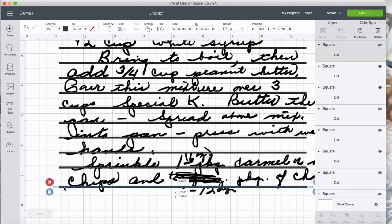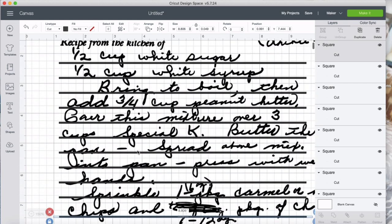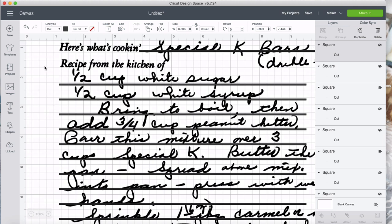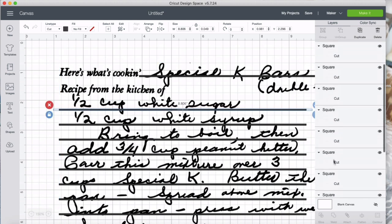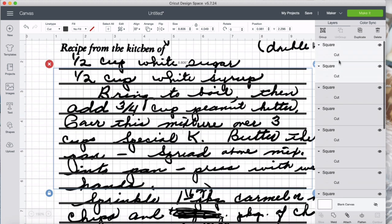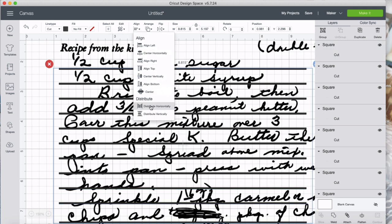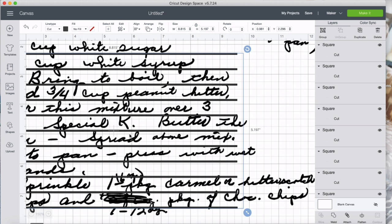I'm going to pull the bottom one where I want it to be, and the top one is where I want it to be. Then I select these again and do that step again — distribute vertically. Now it's evenly distributed, which mimics the lines of a recipe card really nicely.